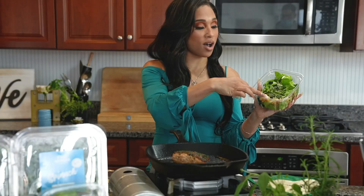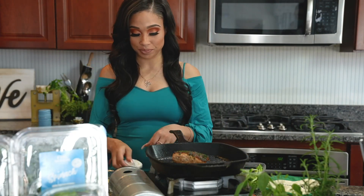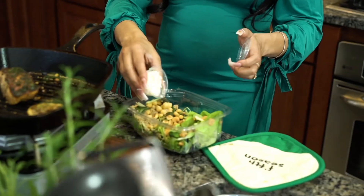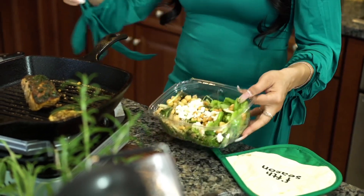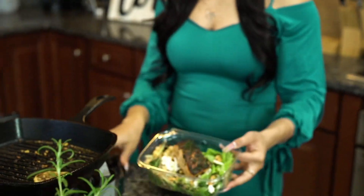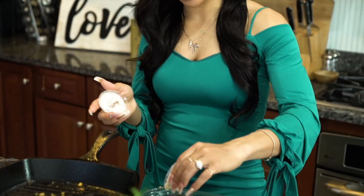Let's plate it up — we've got the quinoa, the chickpeas, sweet greens. Going to add our crispy corn, feta cheese, and our delicious salmon. Yummy, look at that! And our poppy seed vinaigrette.